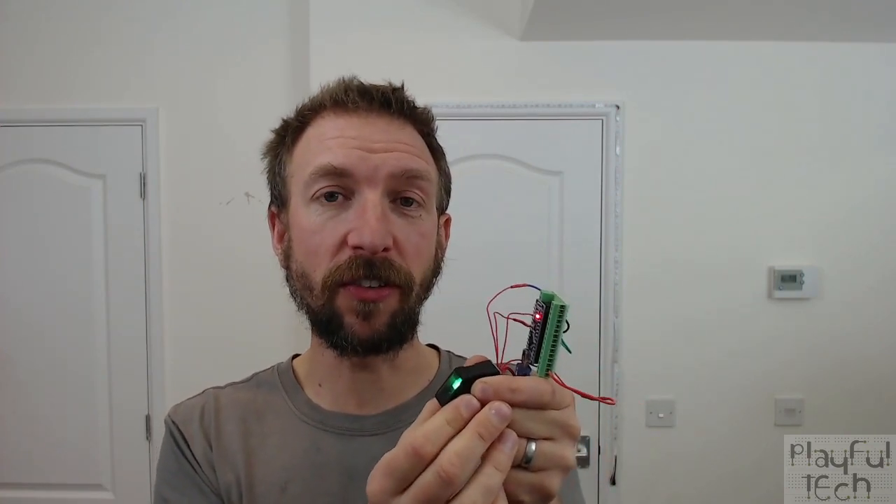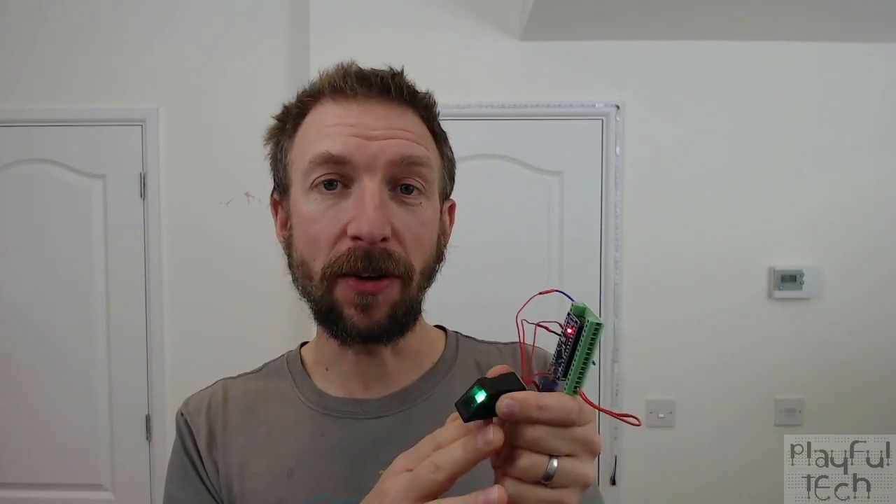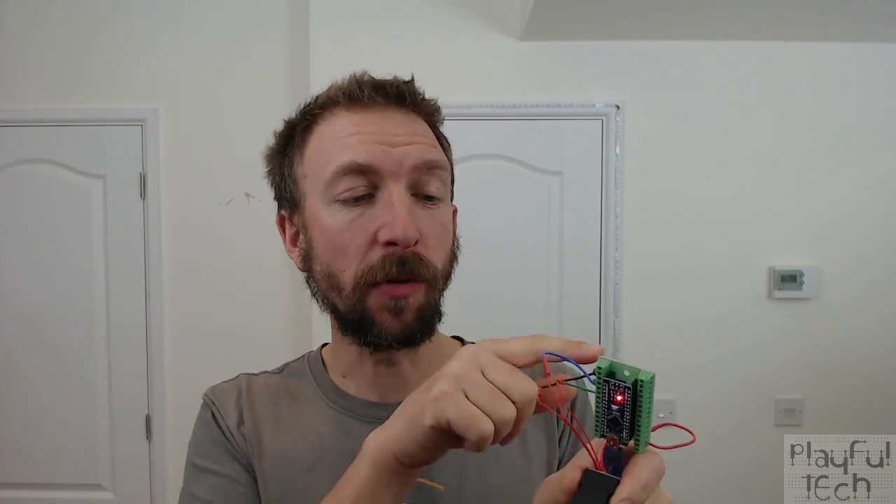The first thing I need to point out is that this really is a fingerprint sensor. It will only work if you hold a genuine finger up against it, because what it does is take a photograph of your finger, extract the features from your fingerprint, and compare it to a database of fingerprints stored on the sensor itself. If a match is found, the matching ID is sent to an Arduino, Raspberry Pi, or any other processor via a simple serial connection, so it's actually very simple to use.